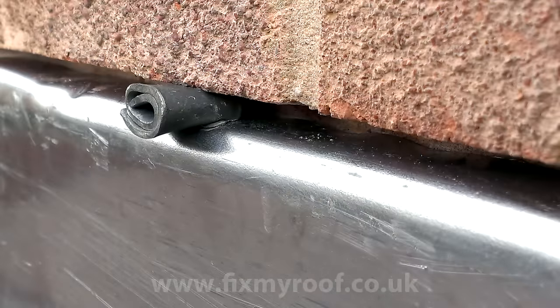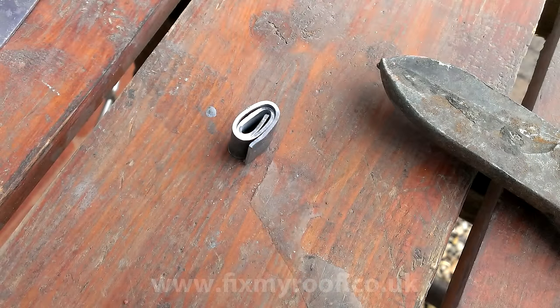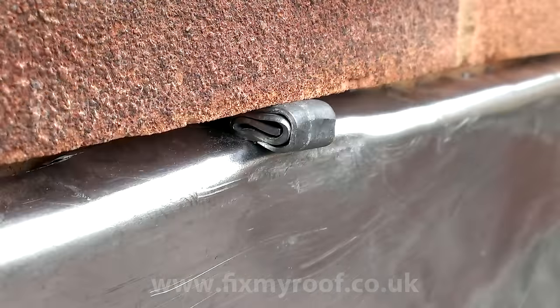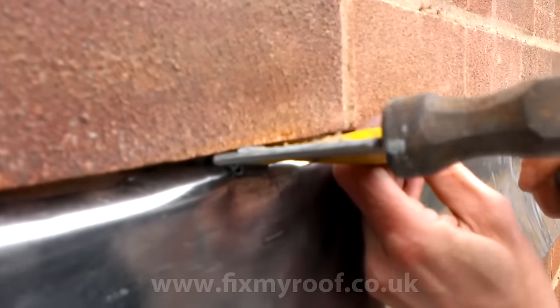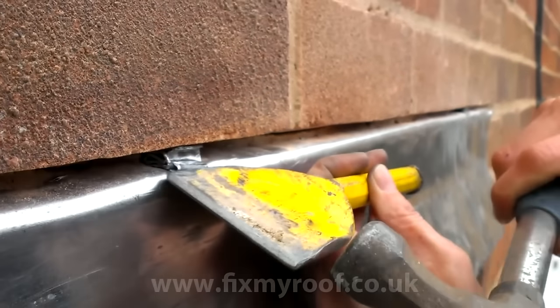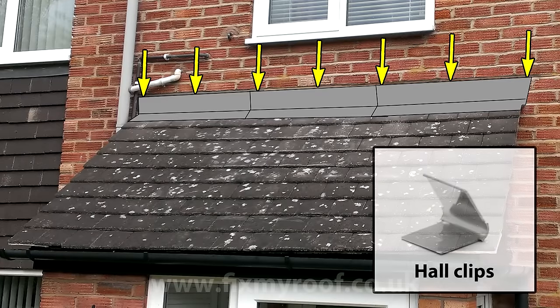Next we can hammer in some fixings into the chase to trap the lead work between the two faces of the brick. The traditional way is to use lead chocks made from rolled up scrap lead. Cut yourself a strip of lead, roll it up so it's slightly bigger than the gap you will be hammering it into, and strike one edge to create a slight wedge shape. It doesn't matter if you hammer them in end-on or width ways - as long as you get the size right the job will be the same. Repeat this process about every 450mm or 18 inches so that the entire length of the flashings are fully fixed. On a very long run of lead flashings, try securing them with hull clips or lead flashing clips instead - these are machine made and obviously a lot quicker to fix.